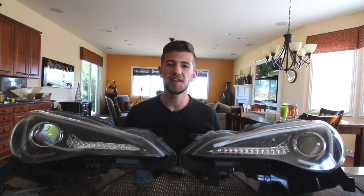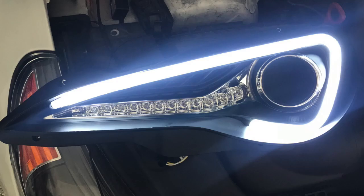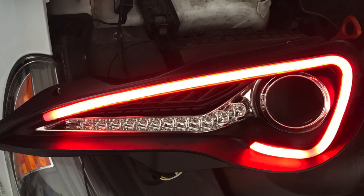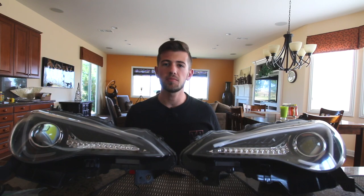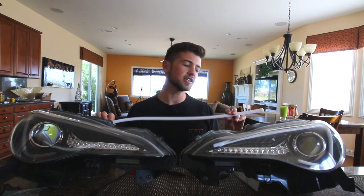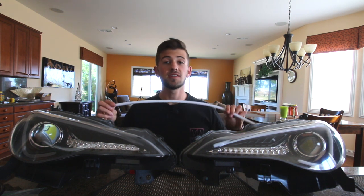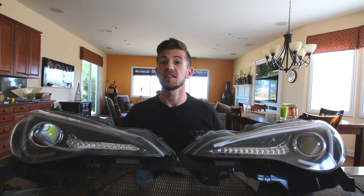What's up guys? I'm back for another install video and today's video is going to be about how to upgrade the boomerang in your Spec D FRS, BRZ or 86 headlights. What we're going to be upgrading them with is this 60 centimeter light bar. You can essentially get any 60 centimeter light bar of a similar size that fits your color preference or brightness preference.